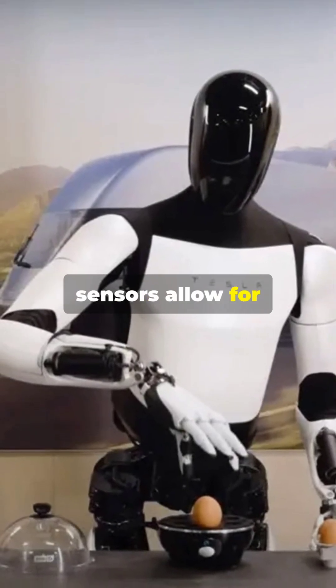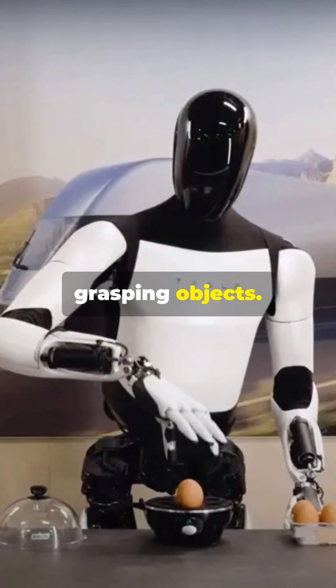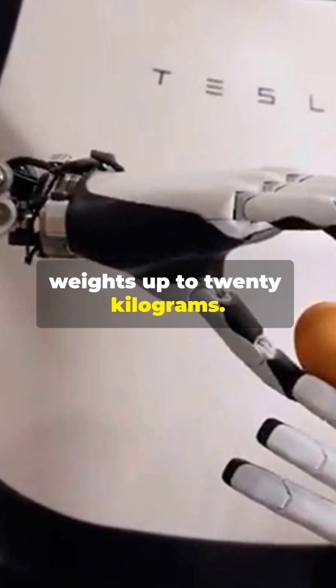Arms with advanced sensors allow for high precision and grasping objects. Five flexible fingers can lift weights up to 20 kilograms.